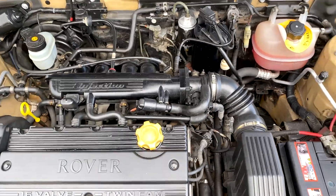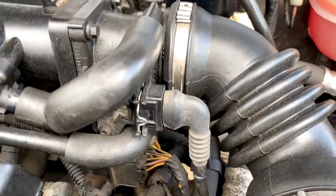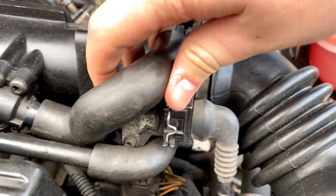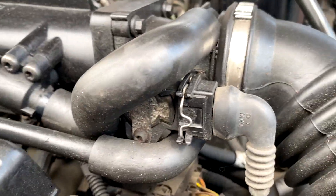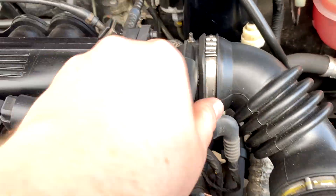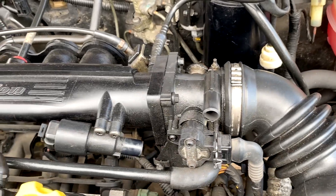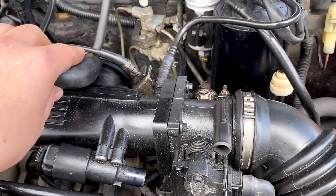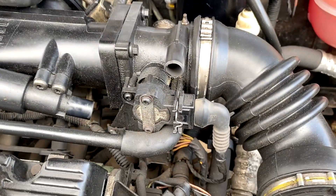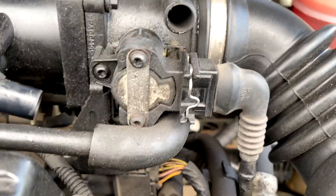With the engine bay exposed, you may be thinking where is this sensor. Well, this is the throttle body here, and this little connector just below this pipe is where it is — you can just see it there. To gain access a bit easier, you can take this pipe off. That was a bit loose — I wasn't expecting it to come off just like that, but there we go.